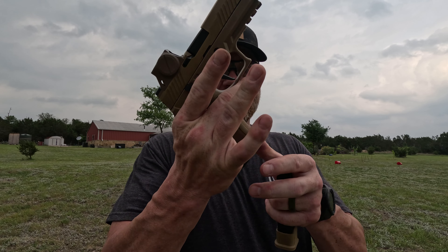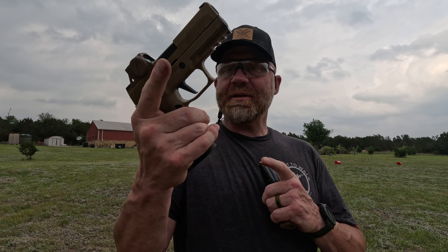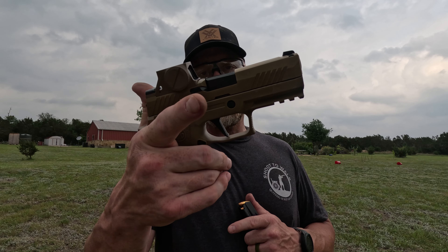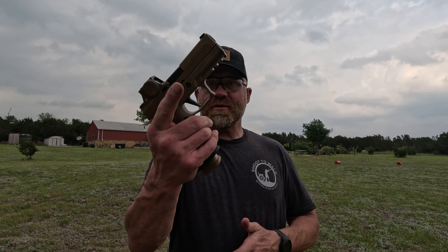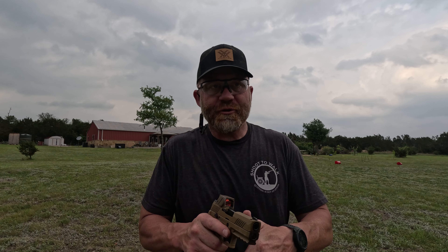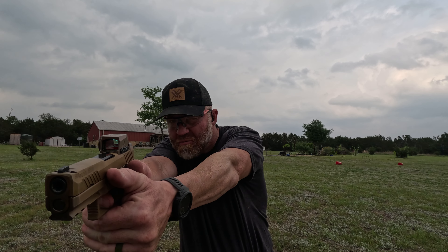This is the SIG M18X. It's got a SIG Romeo M17 on top, an extended magwell, and a flat face trigger. The trigger is a little heavy for my liking, but this gun in itself is very beautiful. We have the red dot sighted in, and it comes with three 21-round mags, which I think is absolutely crazy. This thing just looks like a beast.